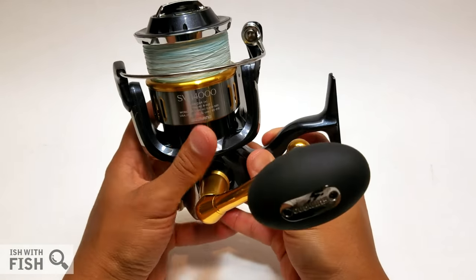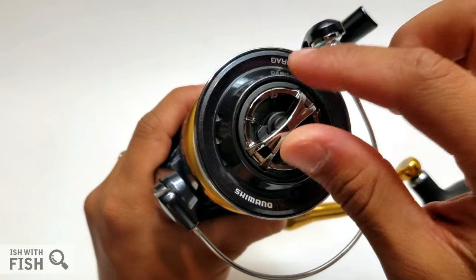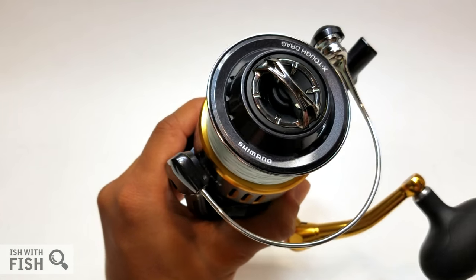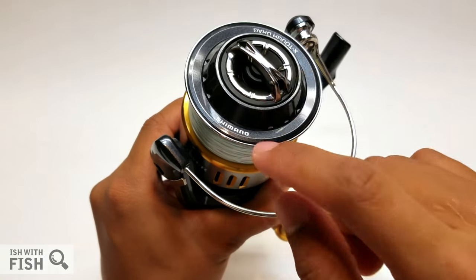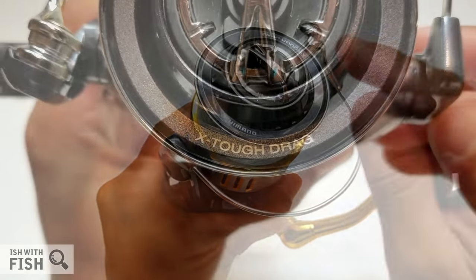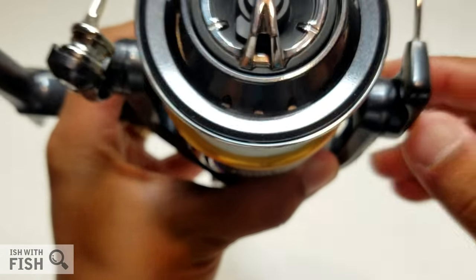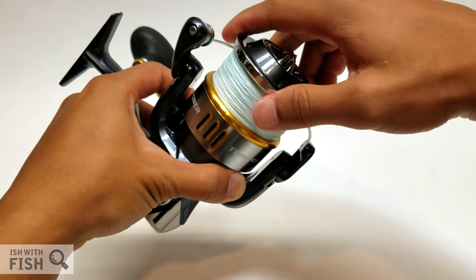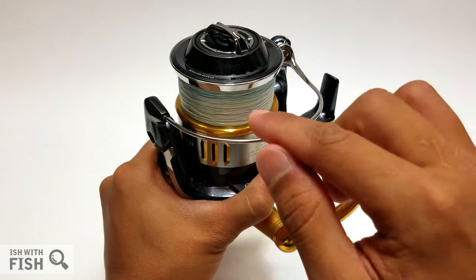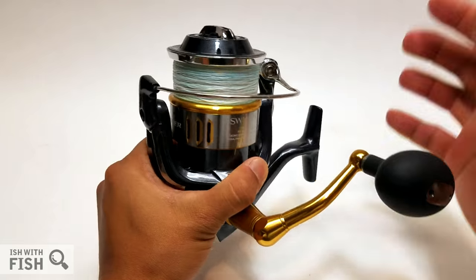The drag cap has a huge thumb bar with infinite clicks. It does have a seal underneath, and there is a pushing system beneath the spool, so the drag stack is sealed at both the top and the bottom. It features Shimano's X-Tough waterproof drag system — waterproof it is — at 55 pounds, with a very smooth, compliant drag.